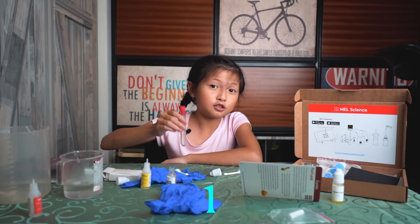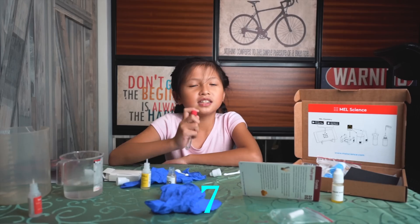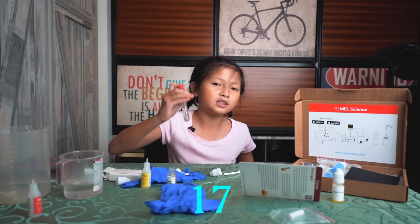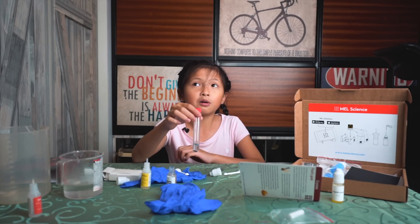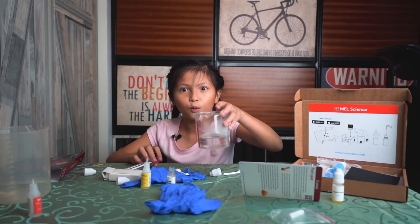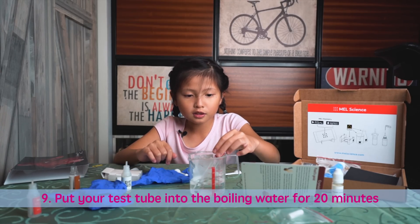One, two, three, four, five, six... seventeen, eighteen, nineteen, twenty. Next, when you're done, you need to get your boiling water and put your test tube in for 20 minutes.